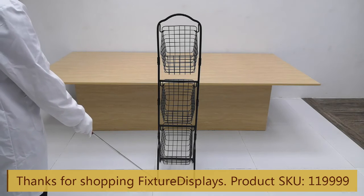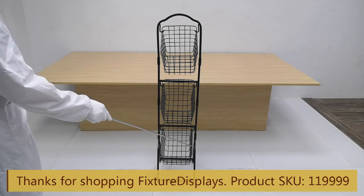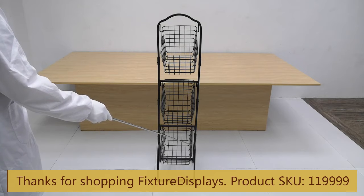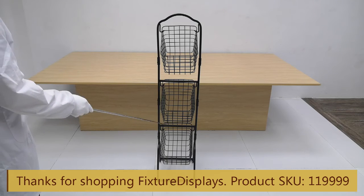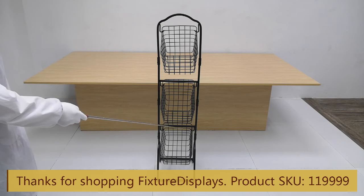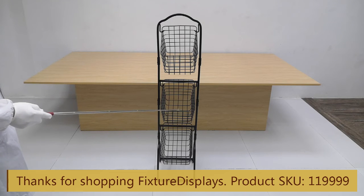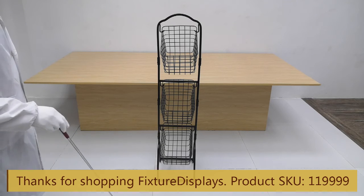This would be a great display to use at home to organize fruits, vegetables, or general household items such as socks, clothing, towels, or small items in bathrooms. The baskets are 8 by 8 by 11 inches.